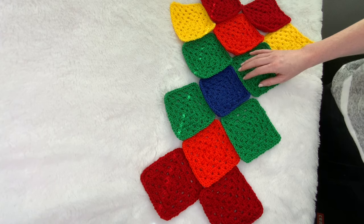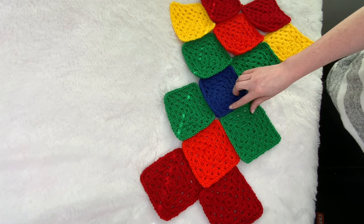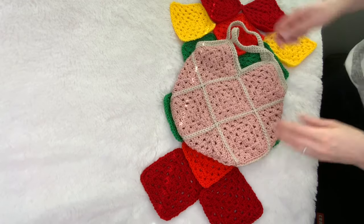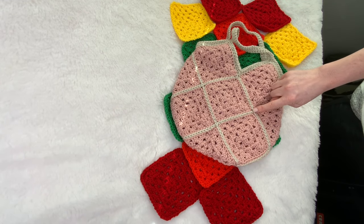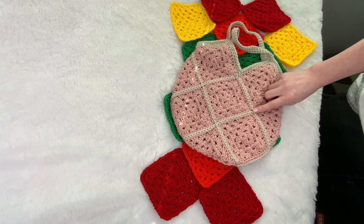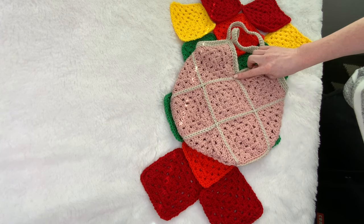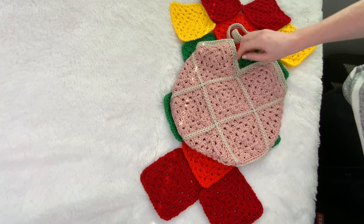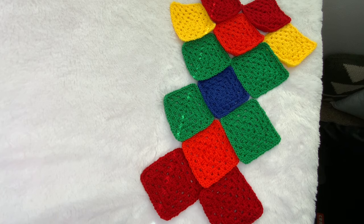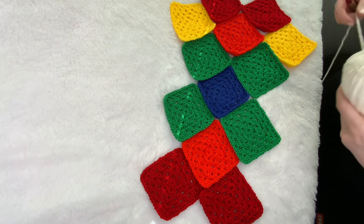Our next step is to sew them together. It depends on whether you want the seams to be visible — what yarn you use as well as how you do them. For my first bag I did want the seams visible, so I used a contrasting color and the slip stitch to join method, which is what I'm going to show you. If you don't want your seams seen, use the same color and I would probably use mattress stitch — it will hide very nicely and create a really sturdy hold.